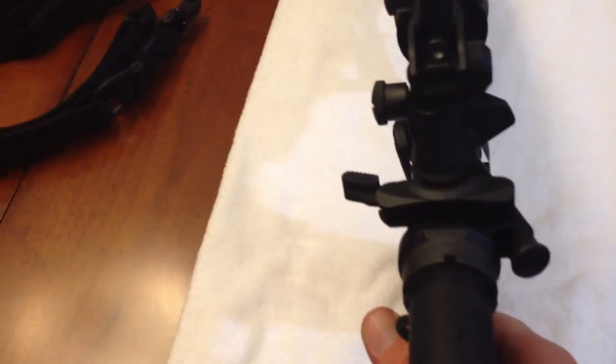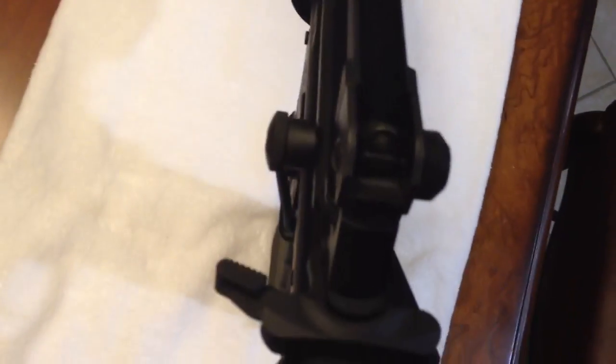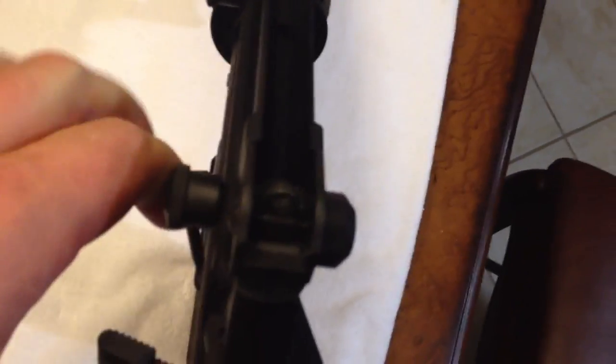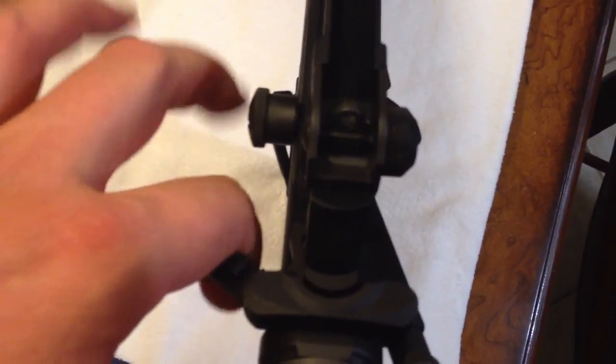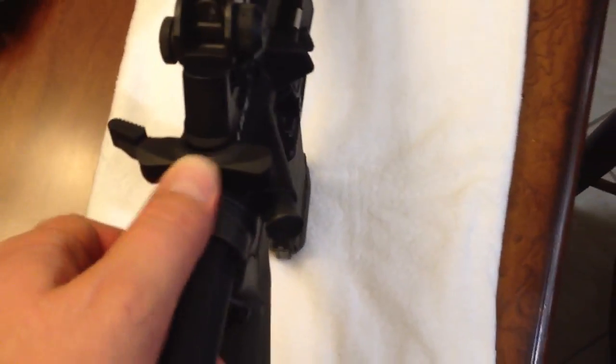I also got the Bravo Company Manufacturing gunfighter charging handle, which works really cool — it's the large lever latch. It worked out really well with the mounts for the iron sight right here, and when you pull it back it clears perfectly. If I would have got the smaller or medium one, it wouldn't have worked as well. So I was really happy with how that came out.